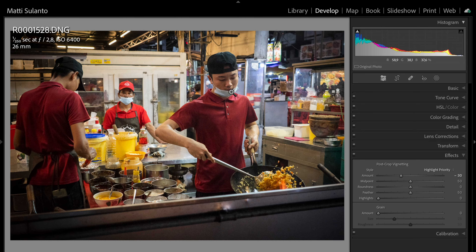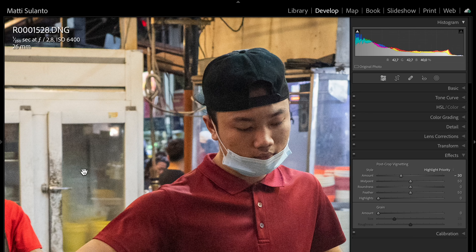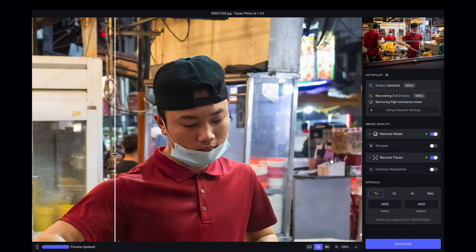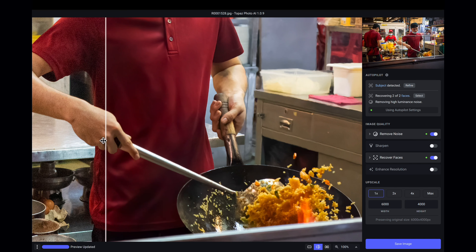The noise levels are not so bad in this picture, but if you blow it up you can clearly see there is some noise. Once again, the result in Photo AI is super clean — very little detail is lost. If you like this clean look, Photo AI could work for you really well. Please check out the affiliate link down below for Topaz Labs Black Friday deals. Now would be a good time to buy one of their apps if you feel you need Photo AI or something similar to enhance your pictures.